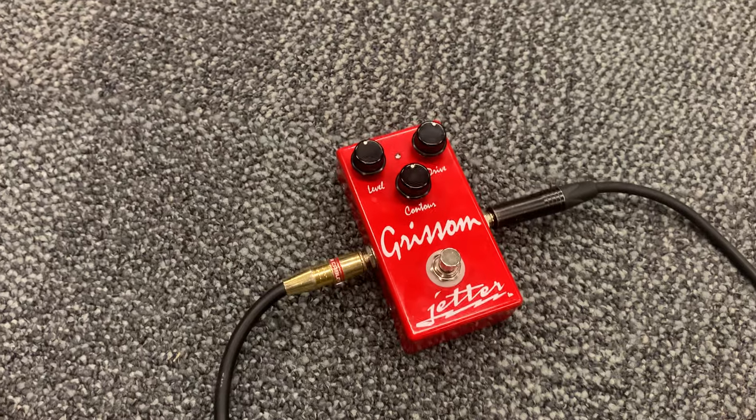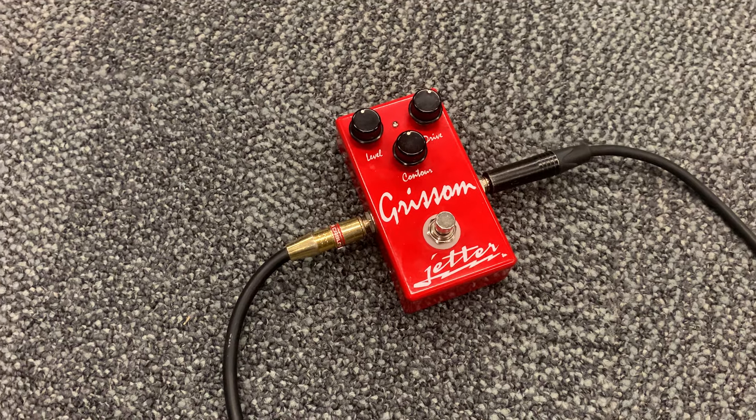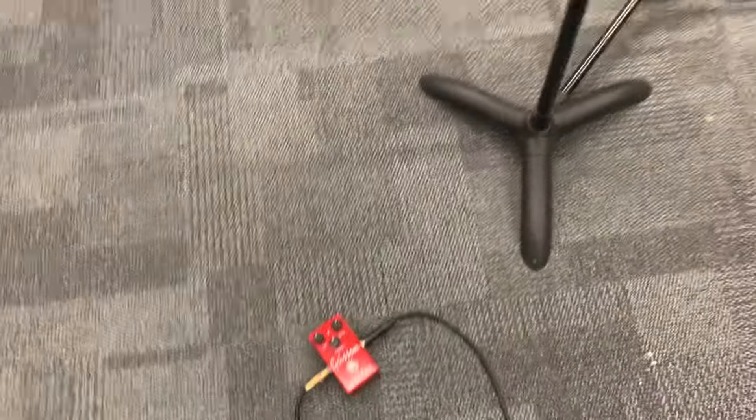I was having a little bit of issues with this Grissom pedal — turns out the LED wasn't soldered to the board. Not a big deal, still a great pedal, great brand, love the way it sounds.